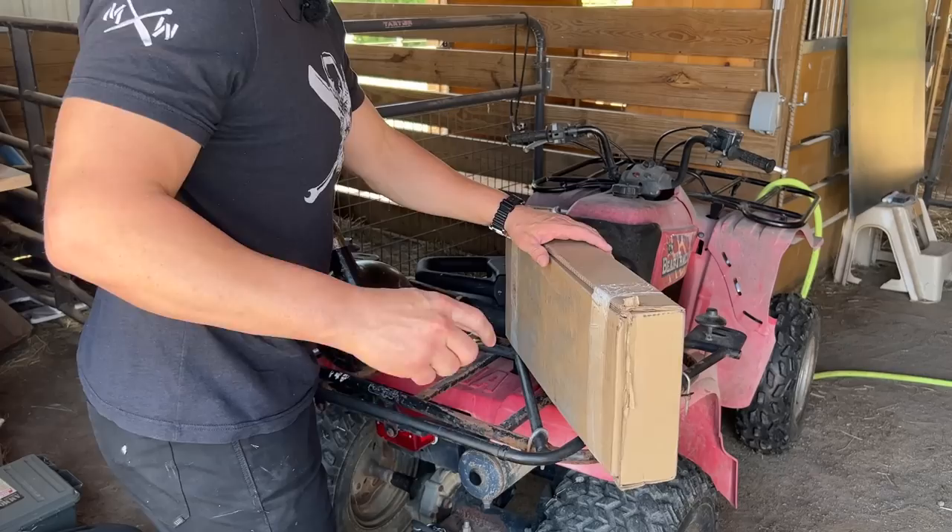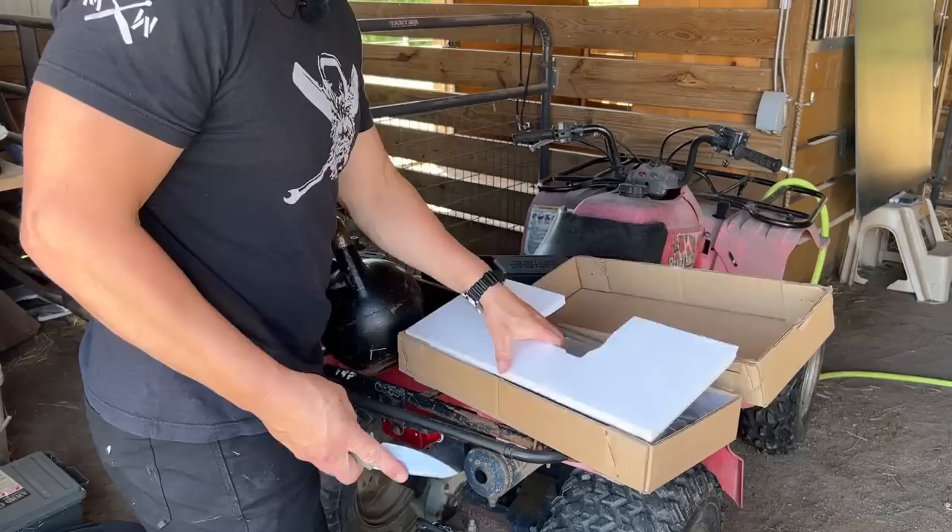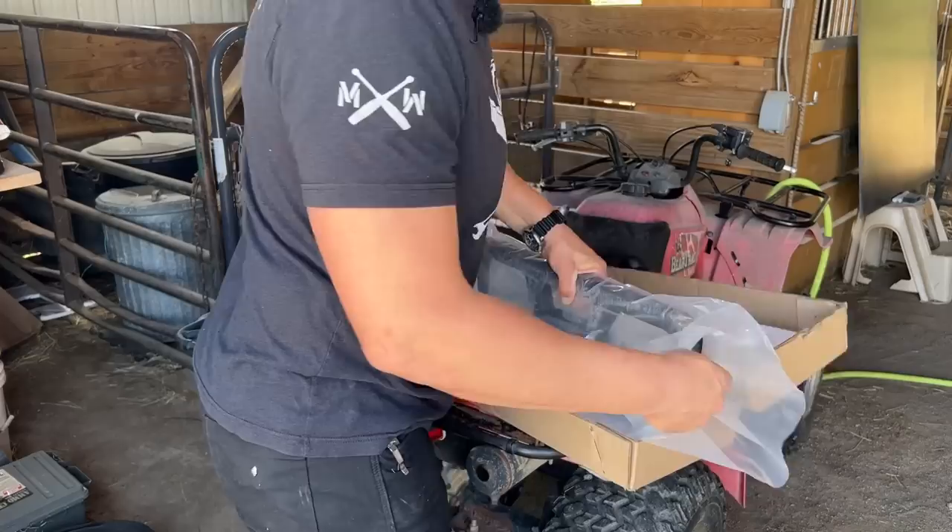It's easy to open. We have foam on the top and we have the unit in the center. Very simple packaging. Love it.